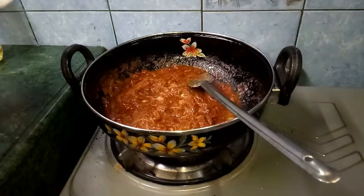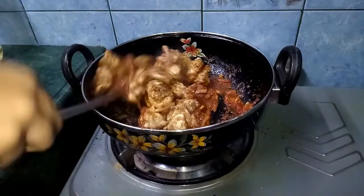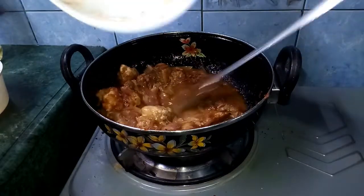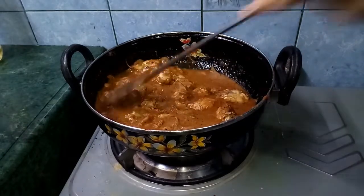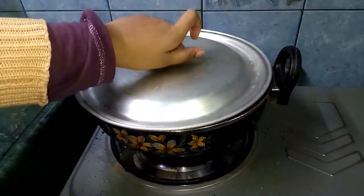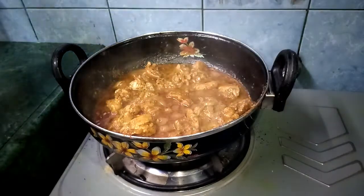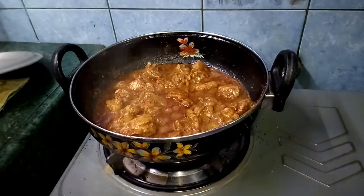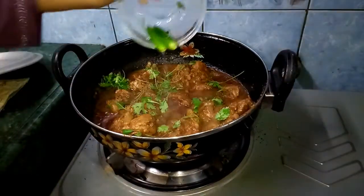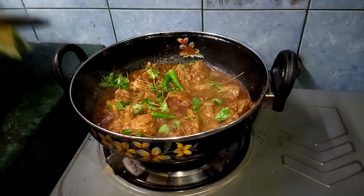Finally we will be adding in the chicken and mix them well with the gravy. Now we will add in a cup of water. After mixing a bit we will keep it covered for 5 minutes and let it cook from within. After 5 minutes our chicken is ready — it is fully cooked. Now we will be garnishing it with some coriander and some green chilies.